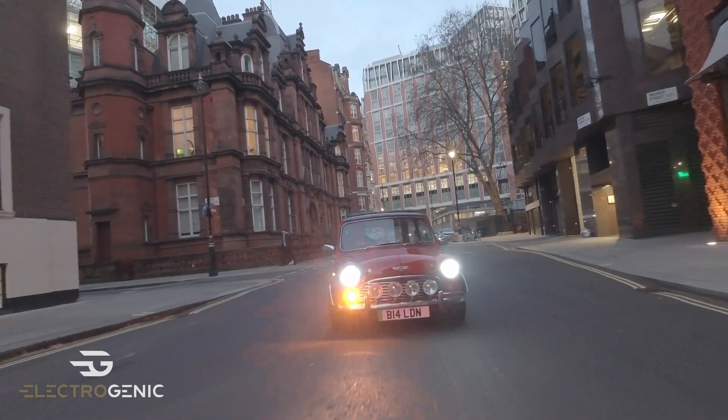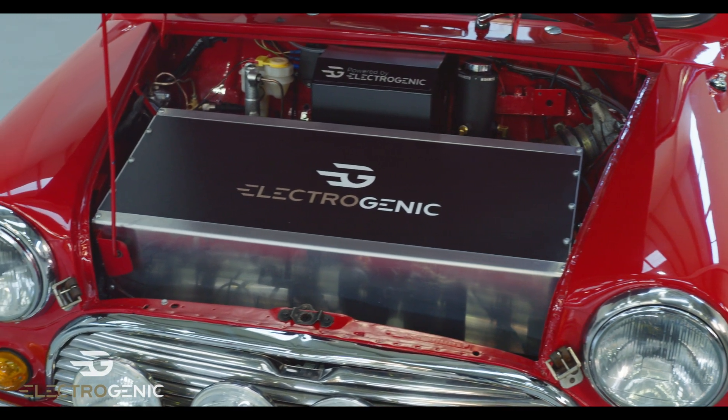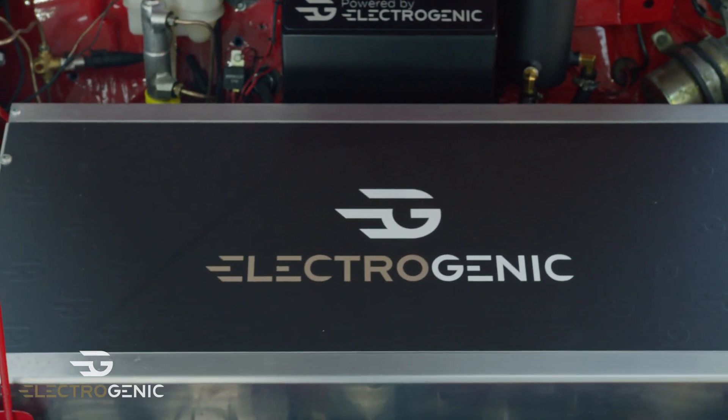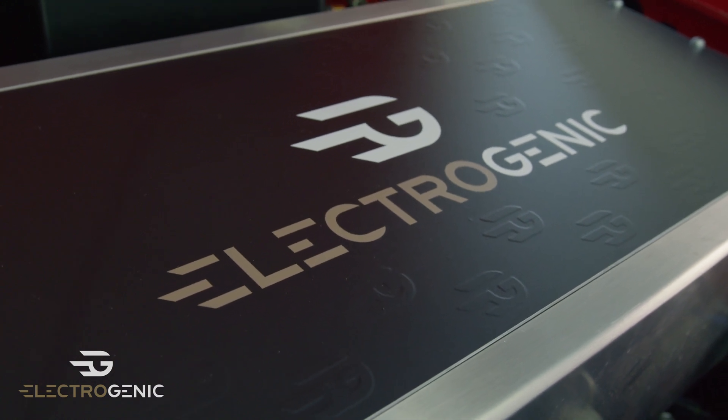So technically, shall we look under the bonnet? We can have a look under the bonnet if you like. Look at that. So what's under the bonnet of this is a Hyper 9 and a modern five-speed gearbox. On top of the motor you've got a couple of batteries.